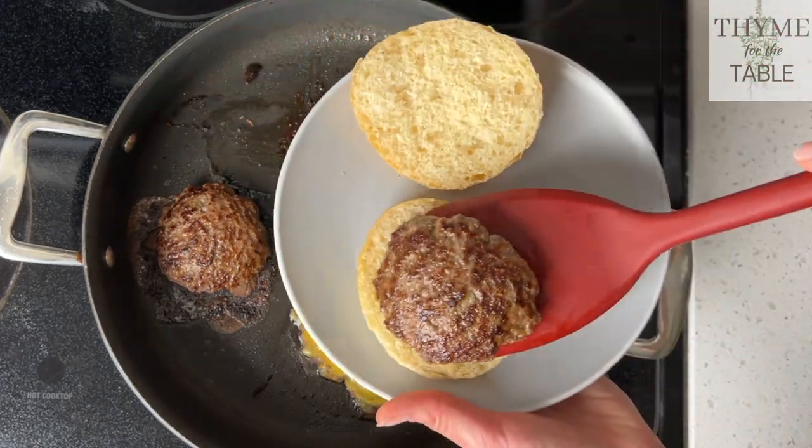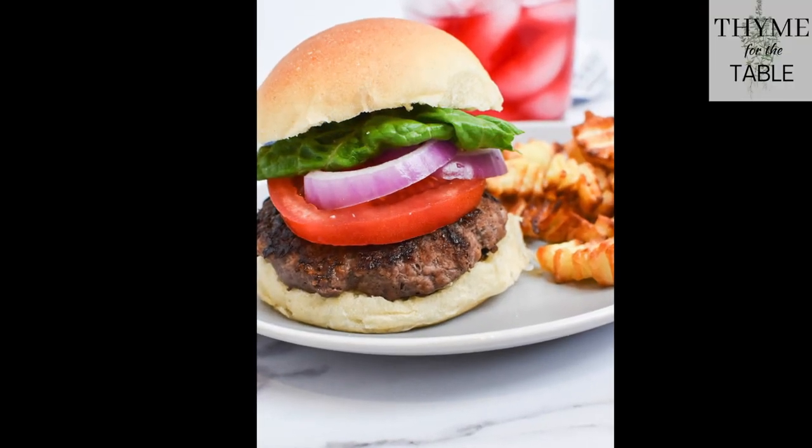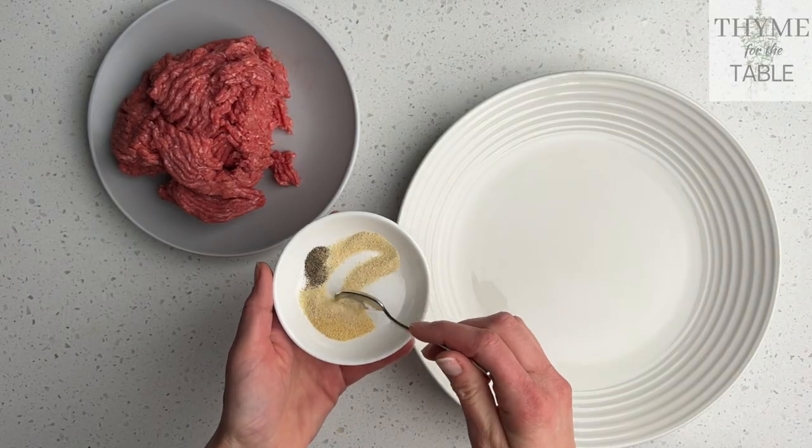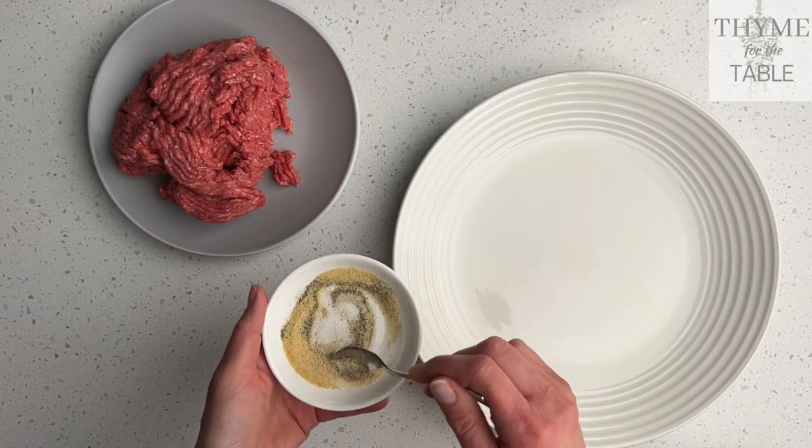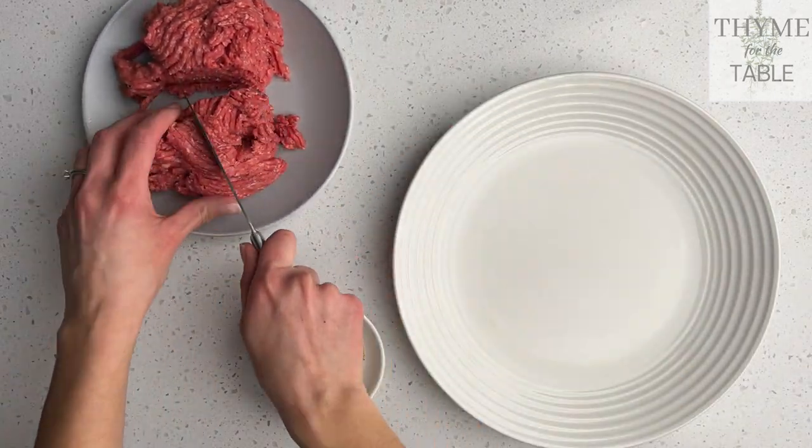This simple burger recipe makes perfect juicy burgers at home. You can use your grill to cook them or a skillet on your stove. I'm mixing up a little garlic powder, onion powder, salt, and pepper to sprinkle on the burgers after they're formed.